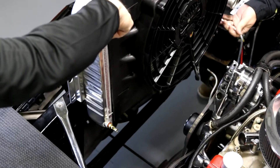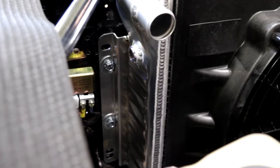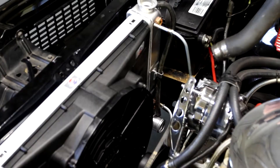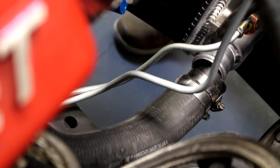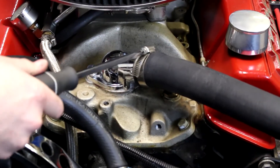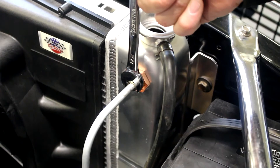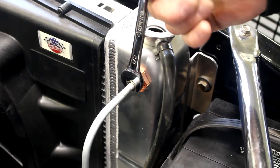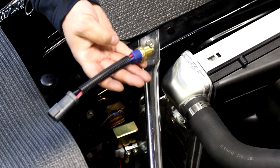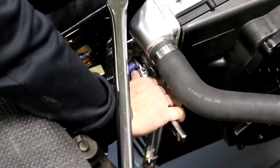Lower the new radiator into the engine bay and bolt it in place. Now reattach the lower outlet hose. Connect the upper inlet hose and secure the clamps. Thread the transmission lines into the new radiator and tighten. Once the hoses and lines are attached, install the temperature sensor in the radiator.